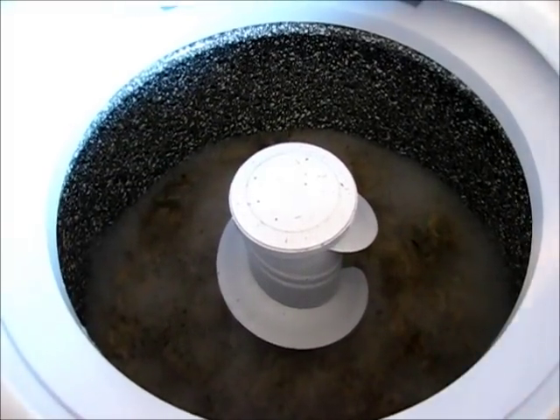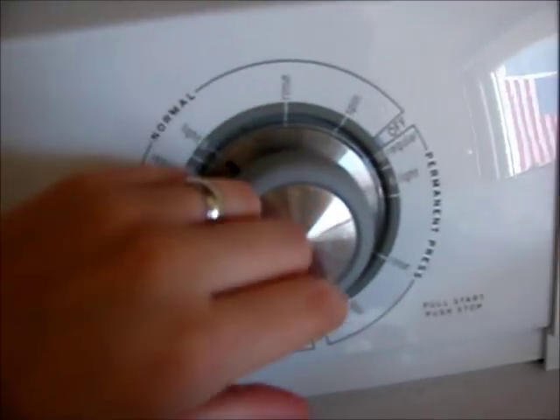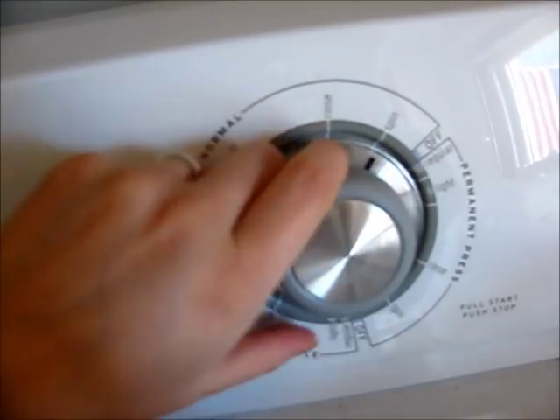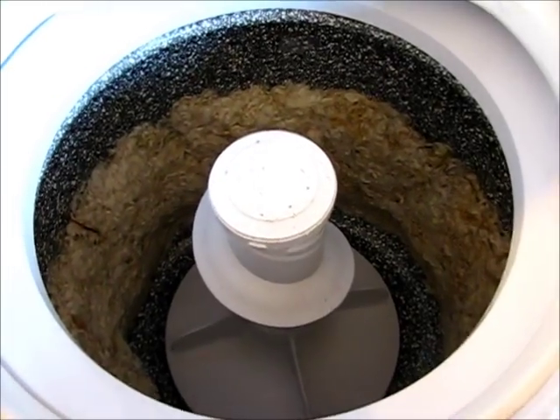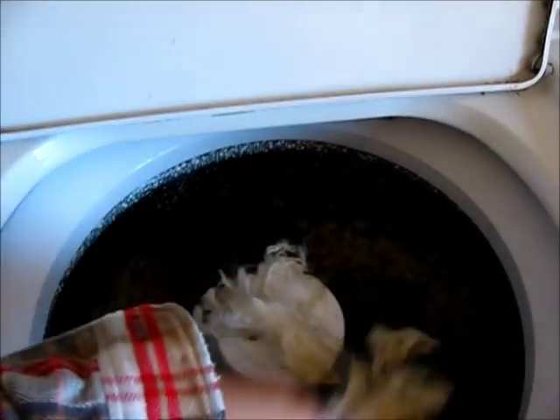Fifteen minutes has passed, so here's where it gets tricky. If I put the lid down, it'll start agitating. So I'm going to prop the lid up, bring this over to spin, pull it out, and then when I put this lid down, all the water will spin out. Now all the water's been spun out, and you can see that it's already getting really white and beautiful. So I'm just going to put this through a rinse.